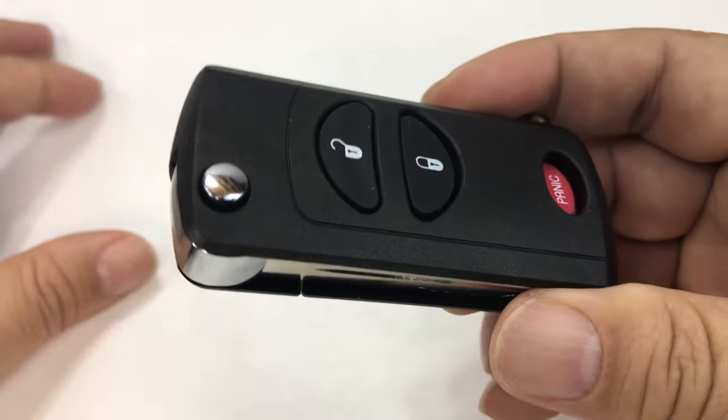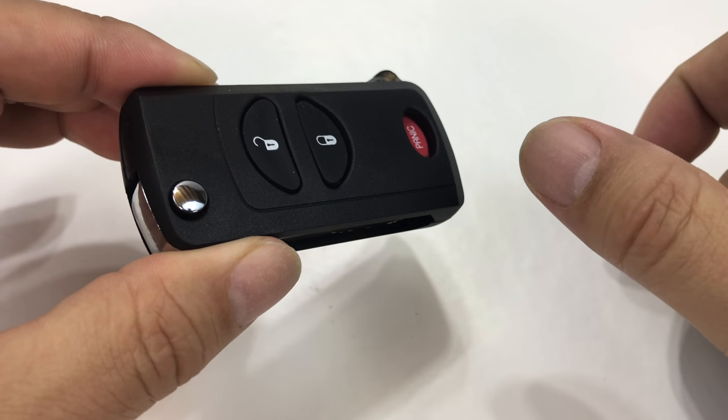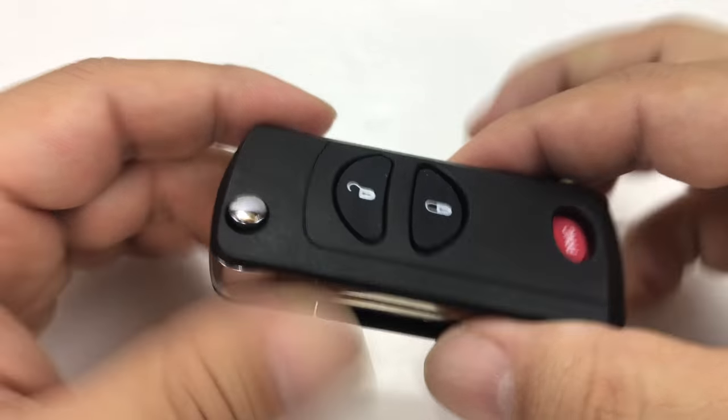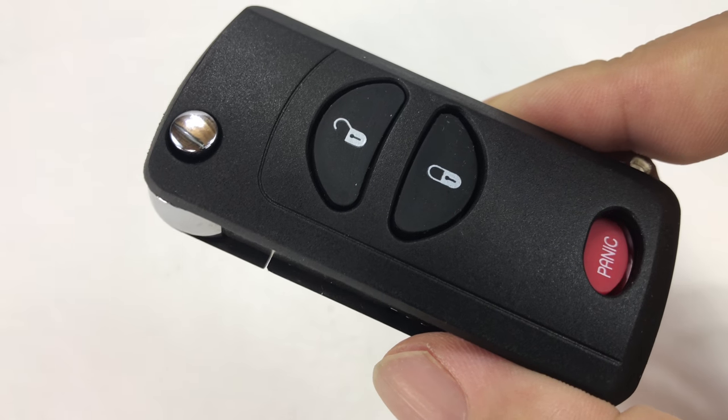What I wanted to do was take the remote that it comes with — which is just a big clunky old-school remote — and an old-school key, and upgrade them to this flip-out key system here.